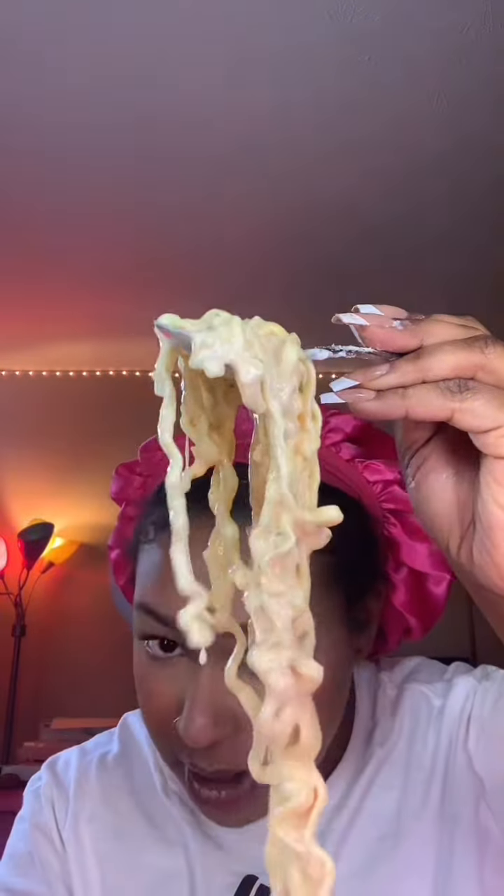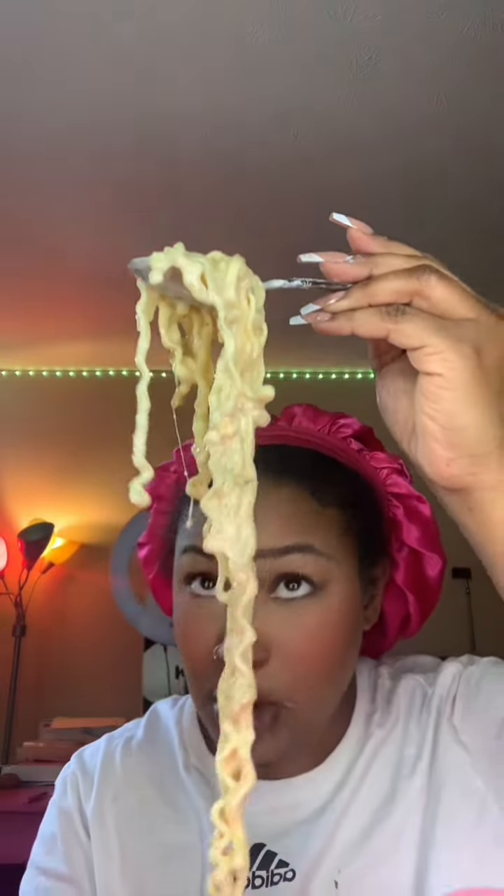I'm gonna leave a link down below, guys, if you want to check it out. It's really hard to find these in the store. This is my favorite one so far.